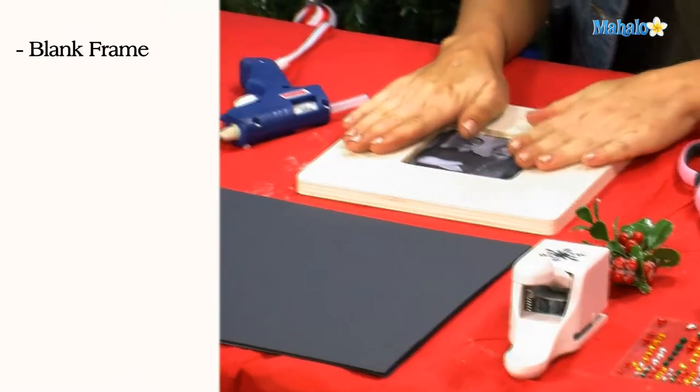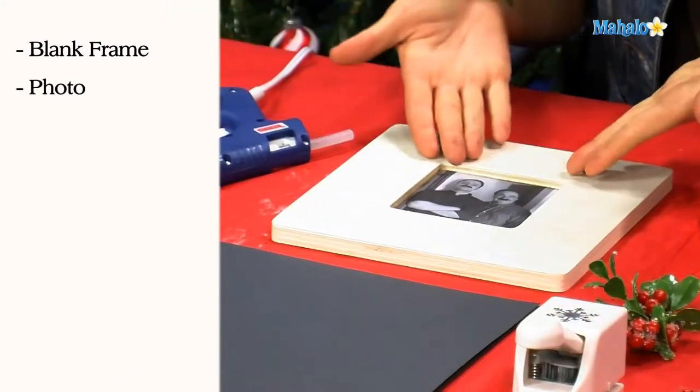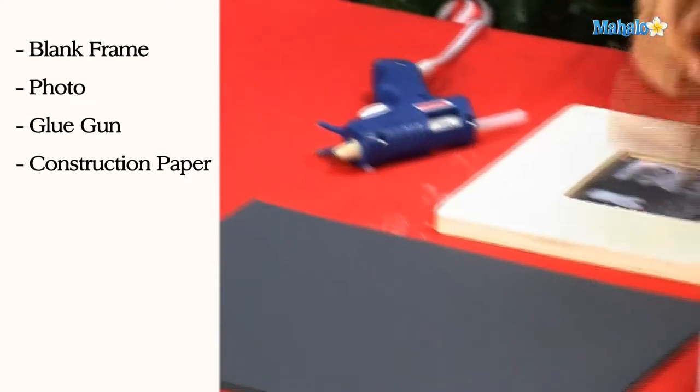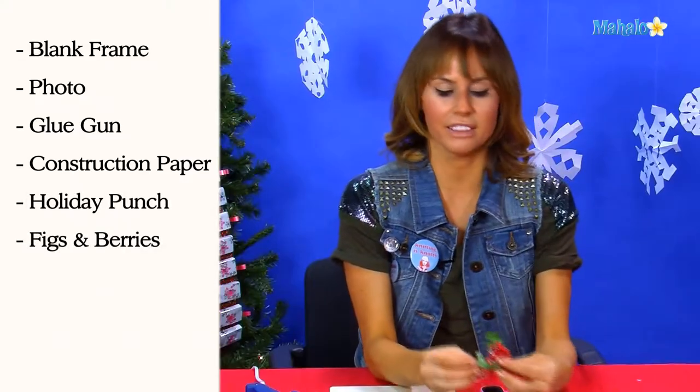Alright, in order to make your personalized photo frame, you need a wooden craft photo frame — you can pick these up at any craft store. Obviously, you need a picture of your family with fake mustaches on. You also need a glue gun, some construction paper, a holiday punch, and some sort of embellishment — I'm using little figs and berries.